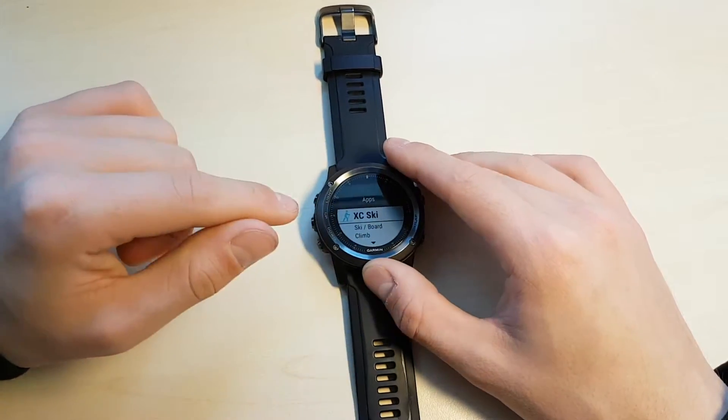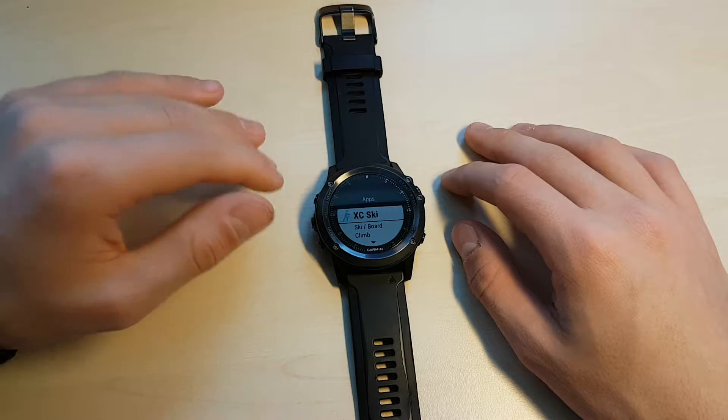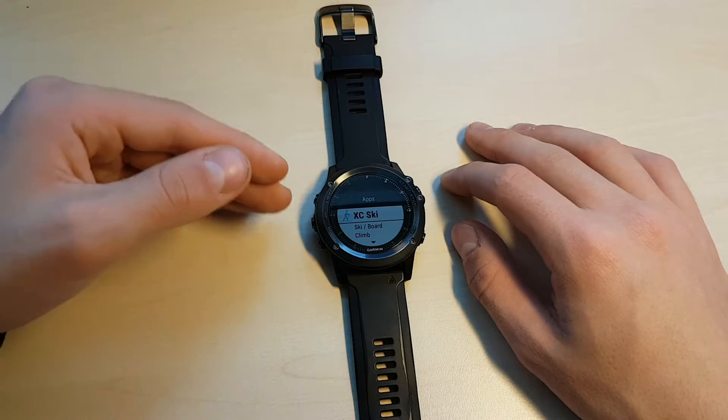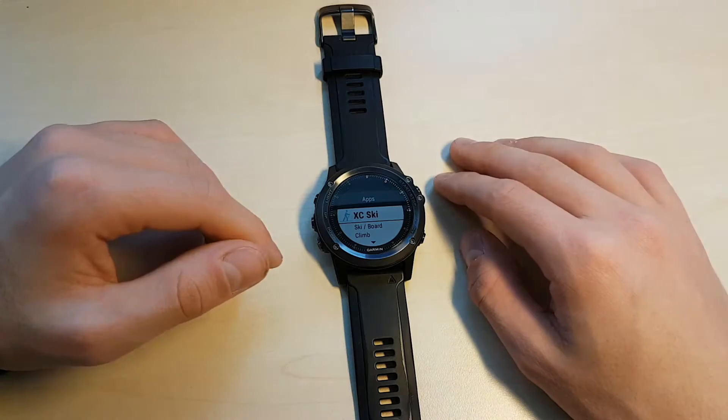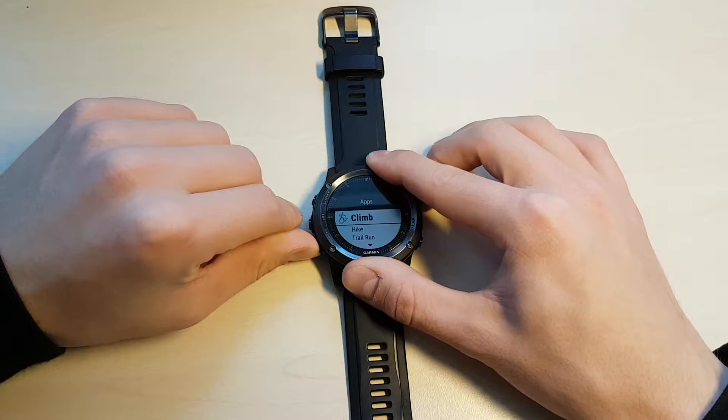From here you can configure things like the names of the apps, the data screens available, what you want to see on the data screens, how many there are, and things like that. For those of you who don't know what data screens are, I'll go over that in just a second.